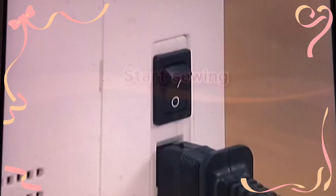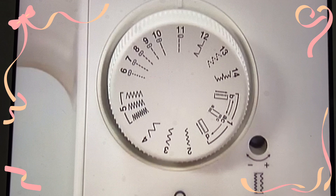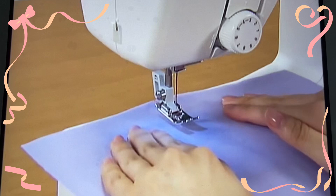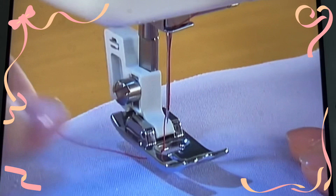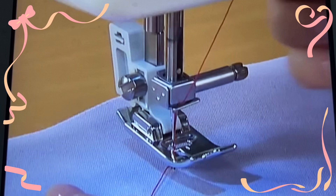Now let's start sewing. Turn the main power switch on. Set the pattern selection dial to straight stitch sewing. Raise the needle and lift the presser foot to set the fabric. Pass the thread under the presser foot. While holding the thread and the fabric with your left hand, turn the hand wheel toward you to lower the needle into the fabric and lower the presser foot lever. When you sew the fabric, adjust the speed with the foot controller.